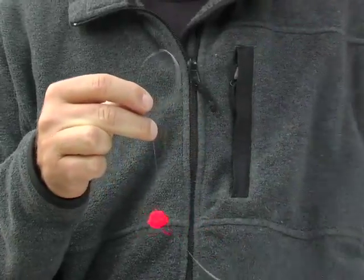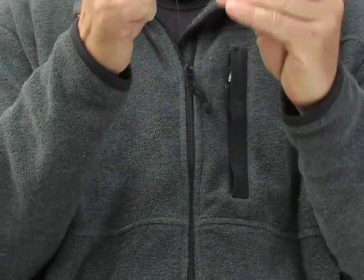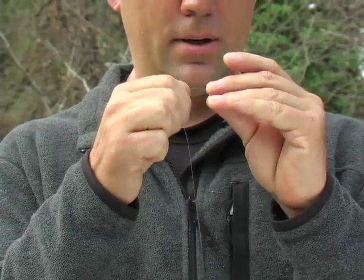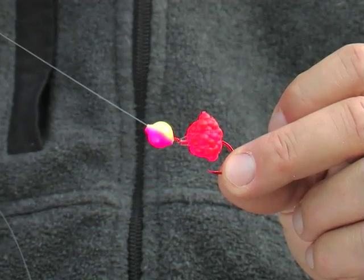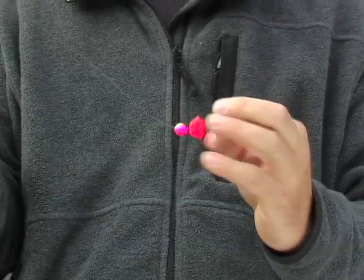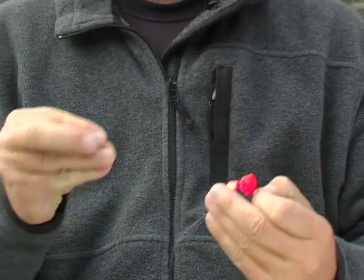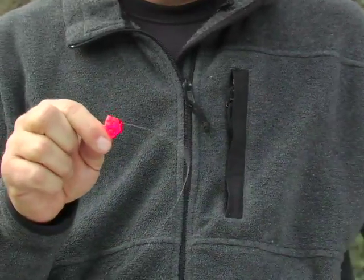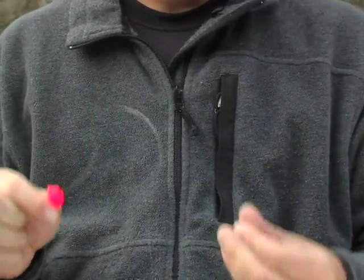Now the downside of the fish pill is you have to take it off to rebait every time. The old-school method, which still works just fine today, is to run a corky on the leader. These are hard plastic over styrofoam, and we've been using those for years. The downside is they're harder, so when a fish bites down on it, he's less likely to hang on to your bait — whereas the styrofoam ball compresses and feels more natural.